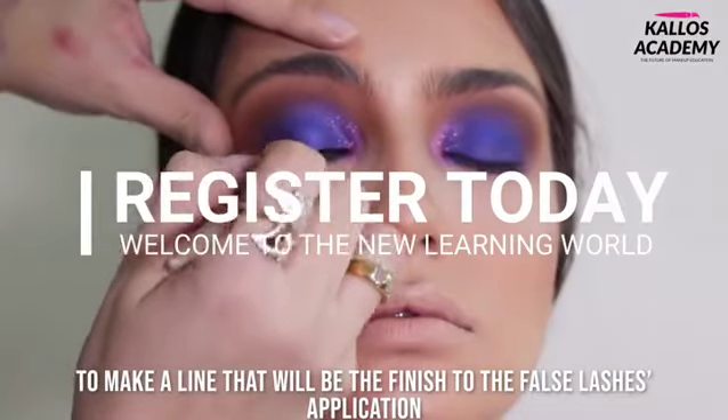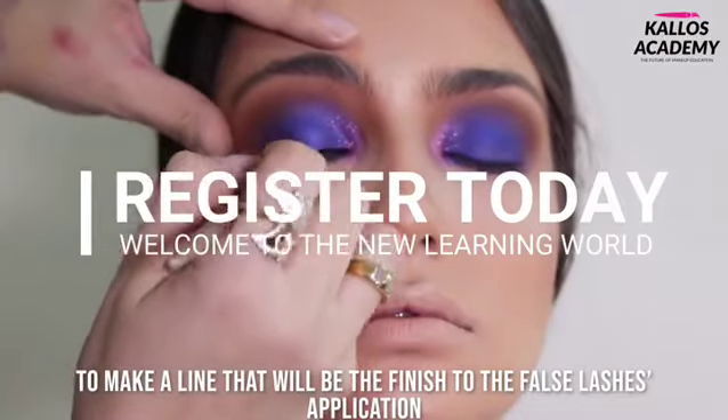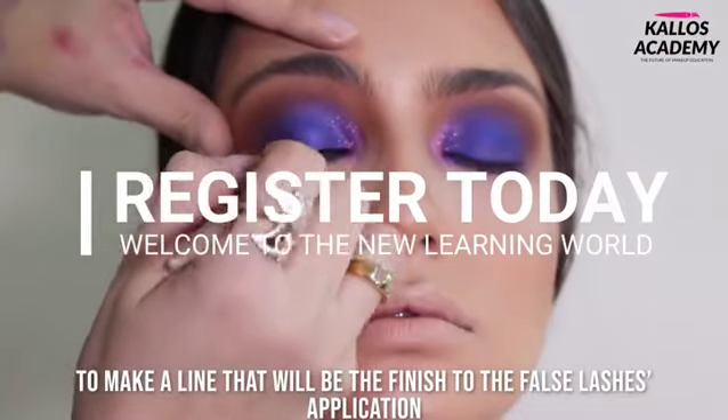Applying all over the eyelid with the 125 gel by Inglot to make a line that will be the finish to the false lashes application.